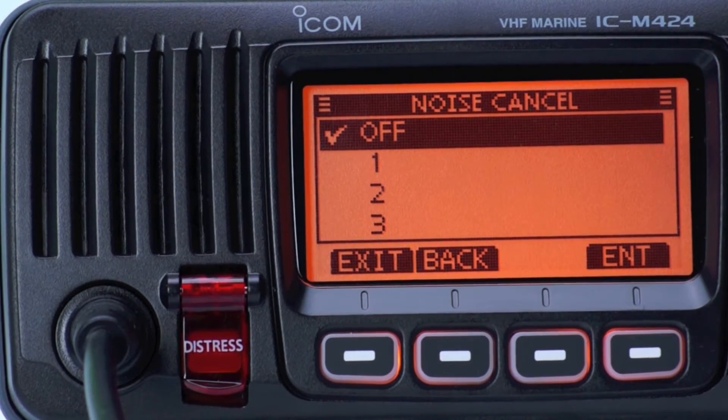Noise cancelling is now turned off. Testing 1, 2, 3, 4, 5, 5, 4, 3, 2, 1.